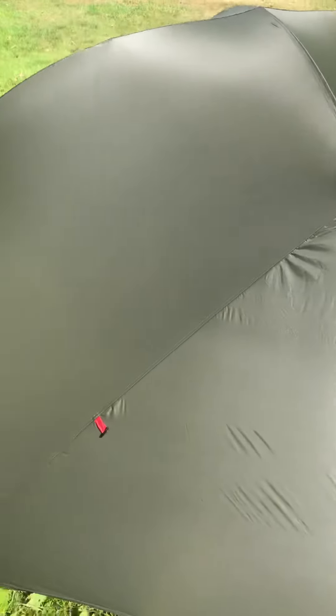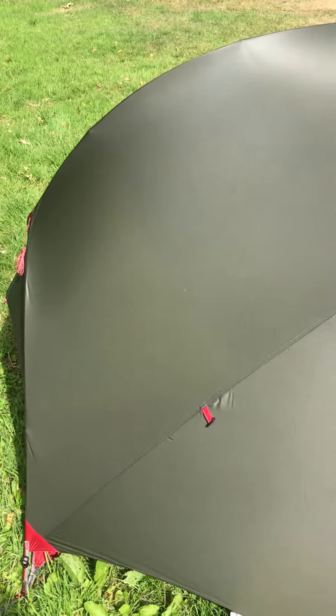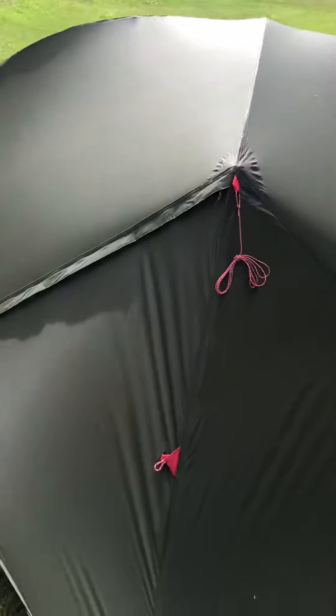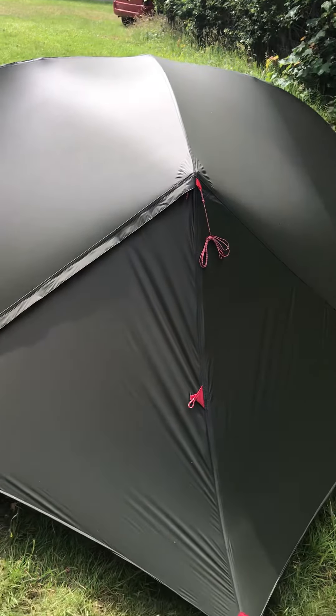It looked nice and cool and airy, but it wasn't cold. Loads and loads of room — probably the more spacious tent I've got in terms of a small one. Not a fan of the tent overall though.